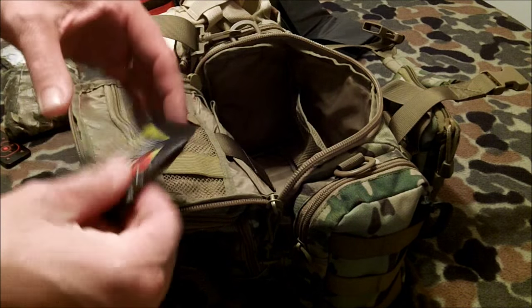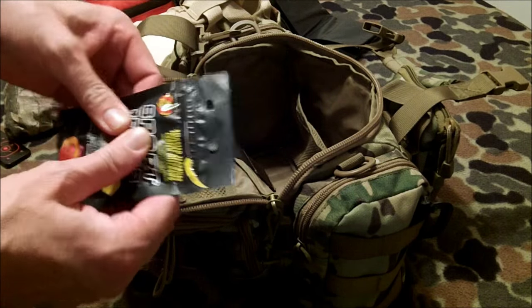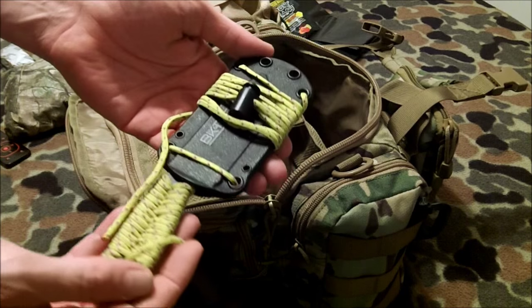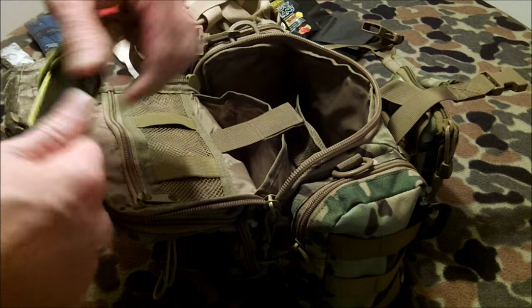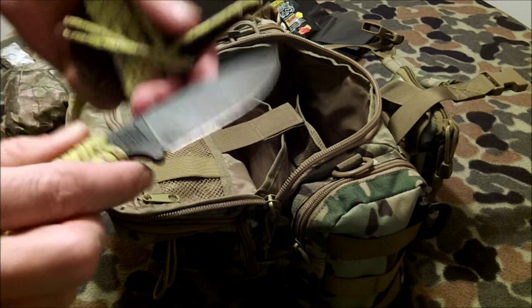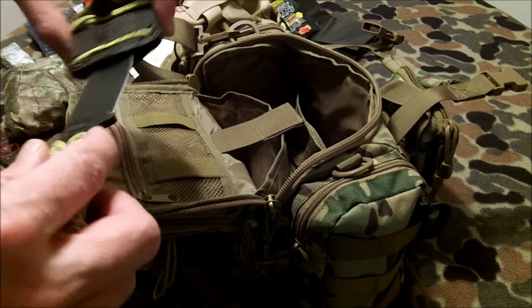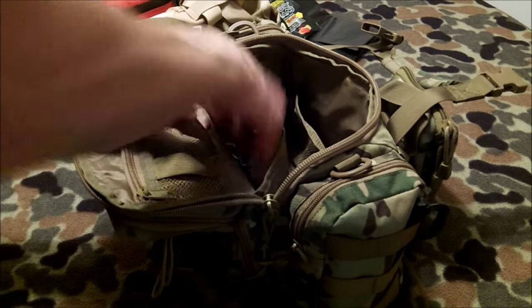I have some sport beans from Jelly Belly — I haven't tried them yet and they feel like they might be degrading. There's another compartment here with a Velcro tab: inside is my Becker Kabar Hybrid, I think it's a BK14 — yes, BK14 — a nice little knife that's seen some use. There's also a fire rod or something in there. It clicks back in with a positive click, and there's a little more paracord as well.